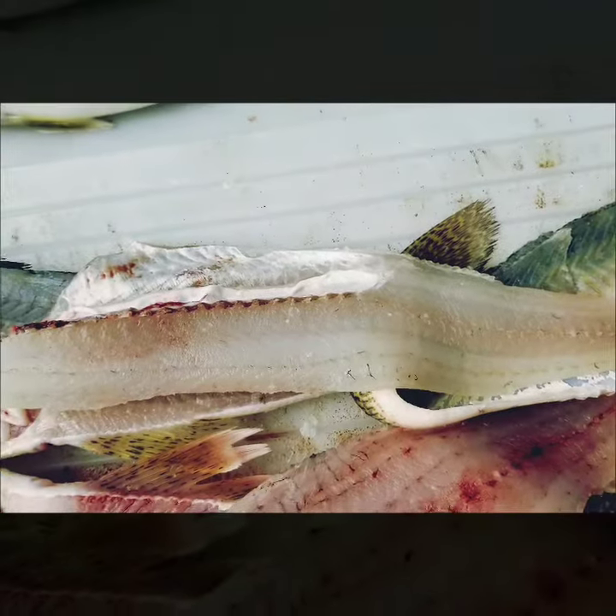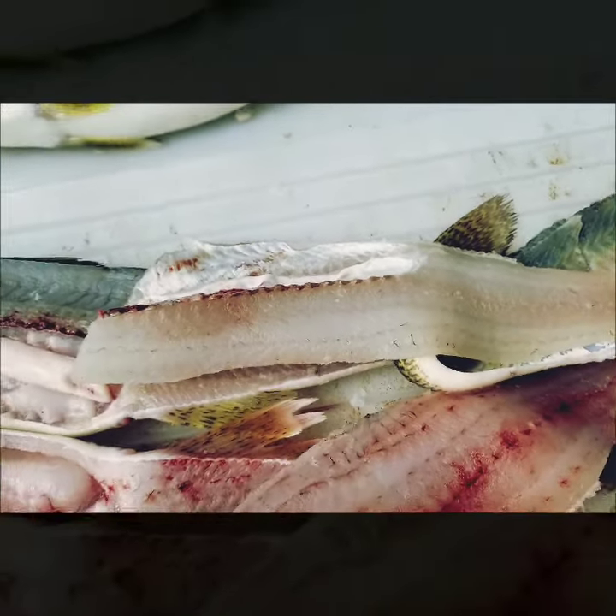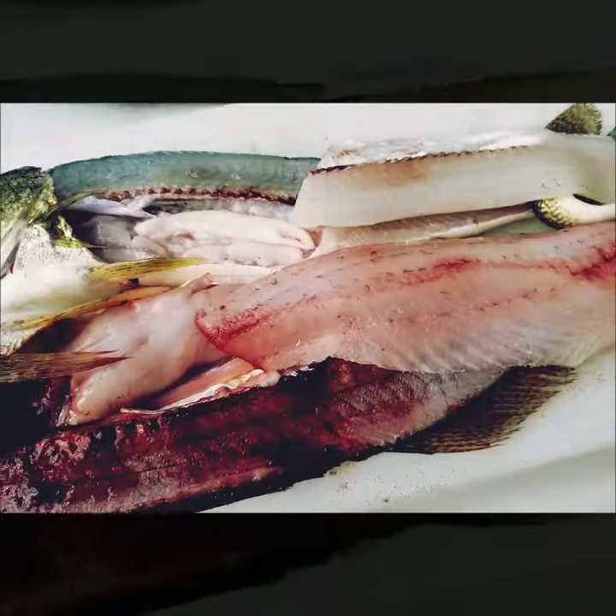So it does pay to bleed these things out, guys, while they're in the live well. Real easy to do — just keep a knife or game shears or something in the boat. When you get done fishing, go up, clip that area or take the knife and just slit that. Put them back in the water, let them rinse out for a while. By the time you get back to the launch, they'll be pretty much all bled out and then you can throw them in a cooler with some ice.